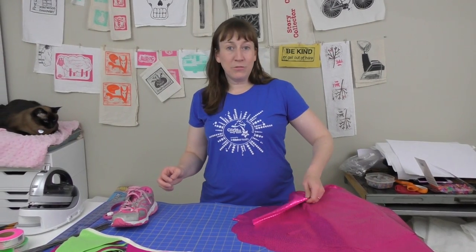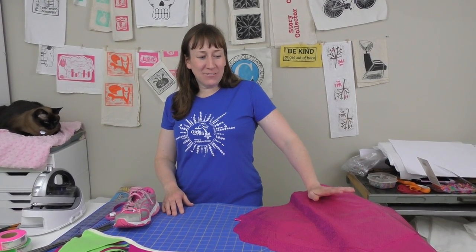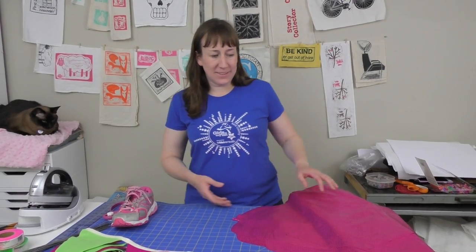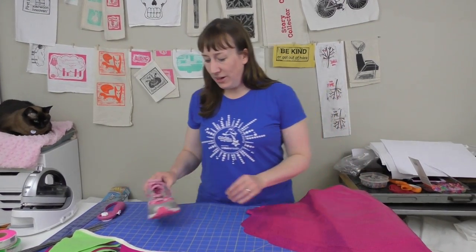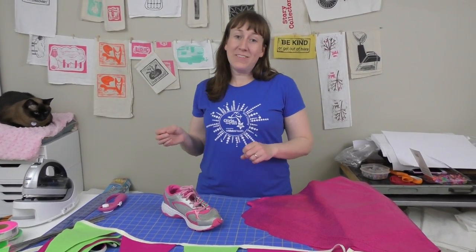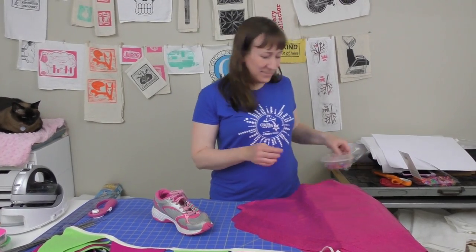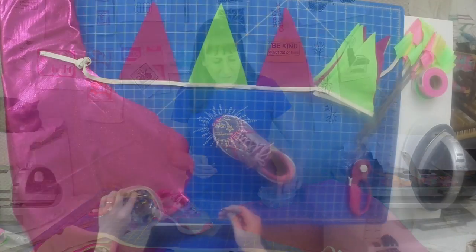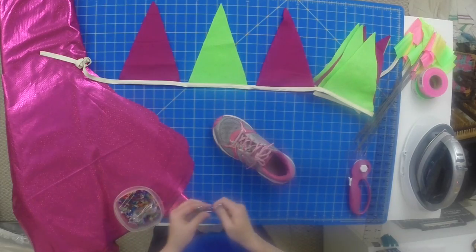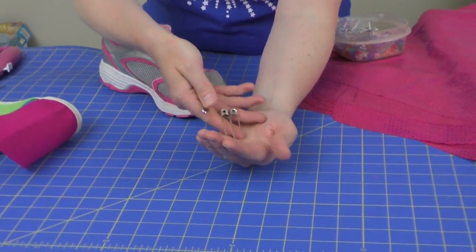We're going to get started by showing you some quick things you can do the night before the race, really, if you have the fabric. I am a deadline crafter, so this is right up my alley. We're going to start first by showing you the easy friendship pins. I am a child of the 70s, grew up in the 80s, and I did a lot of these little friendship pins. What I found in the jewelry aisle at your local craft store are these pins.